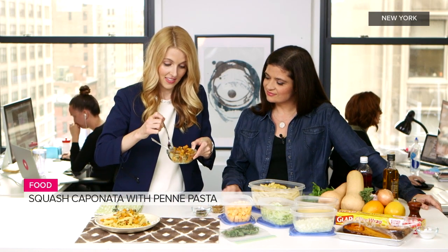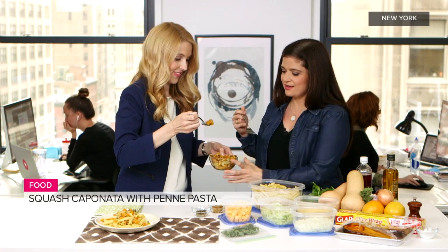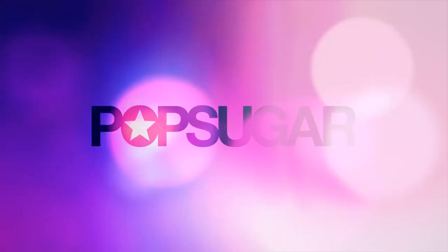Well, I'm going to try this so I can sign off on the deliciousness. That's good — that's real good. I'm going to make this at home. Thank you so much for being here. My pleasure. Looking forward to making this. Bye!